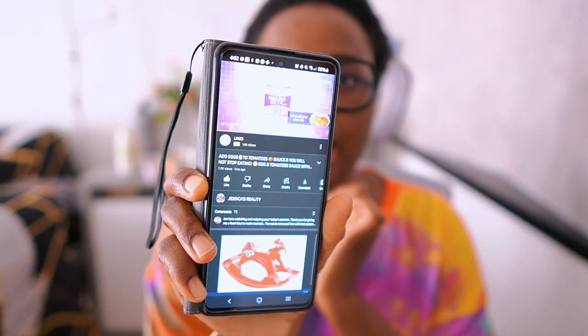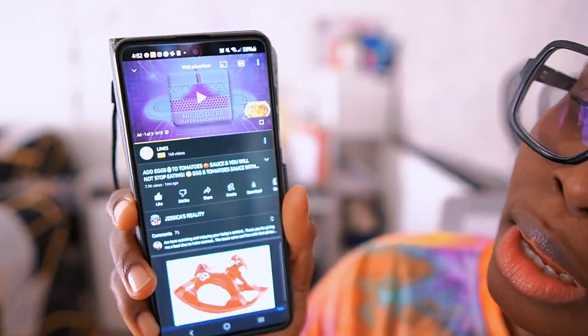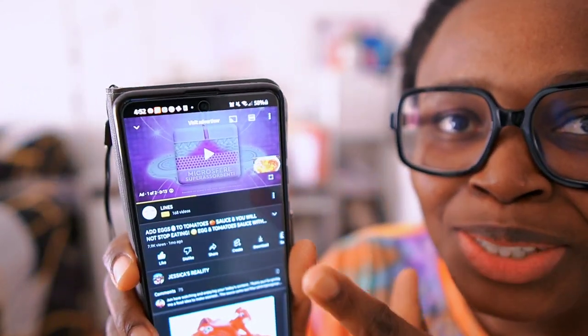I want to show you how to locate the description box, because sometimes I get comments asking where it is. Especially this watch — people keep asking me where they can buy this wristwatch, but it's always in my description box. In fact, if you click my description box, this watch is the first thing you'll see. I'm going to click one of my videos — this egg sauce video — to show you.